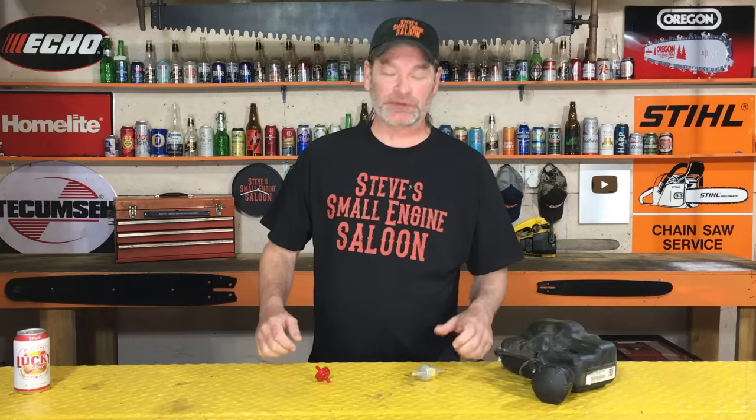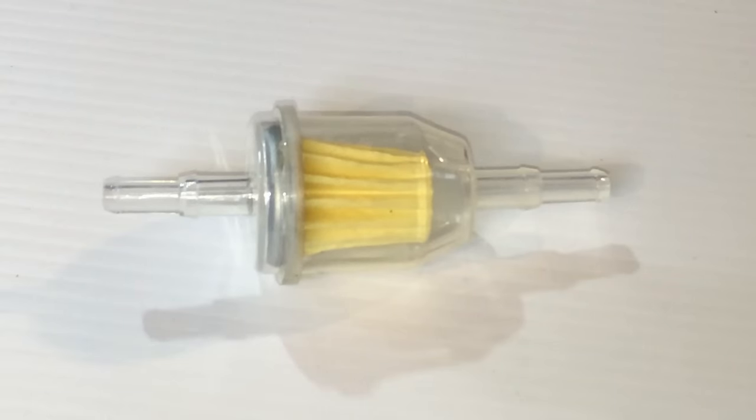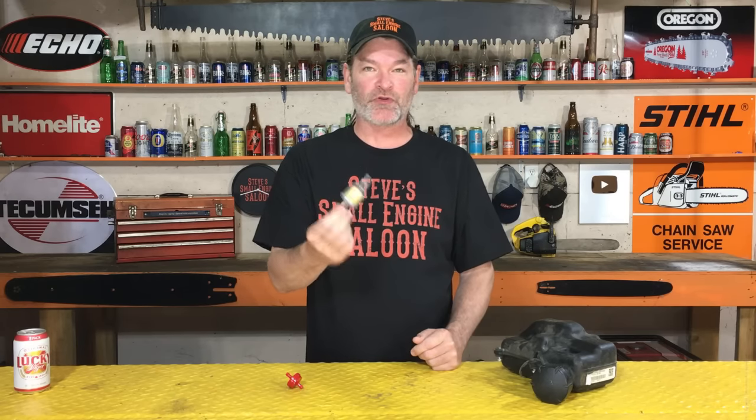Did you see that video I put up a little while ago dealing with these two fuel filters right here? If you missed that video, I've got a quick link up here for you in the information button if you want to check that out. On that video, I received quite a bit of feedback, mostly from guys saying that one that you showed right there has an arrow on it.